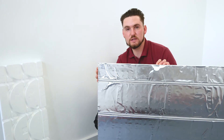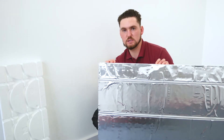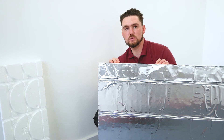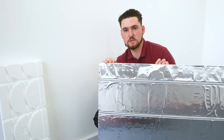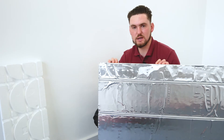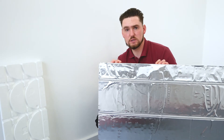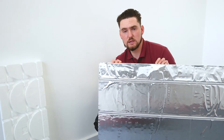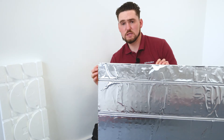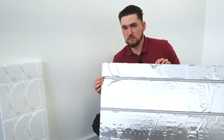Today we're going to be looking at fitting our Overlay Light 15 system. This is predominantly a low-profile system, but it can also be used between the joists as a suspended system as well. The main components of the panel are high-density polystyrene, and the top surface layer is an aluminium foil which is designed to spread the heat to enhance system performance.